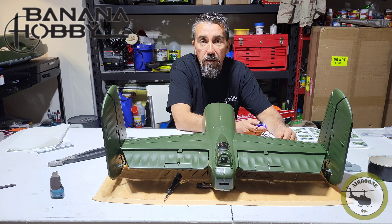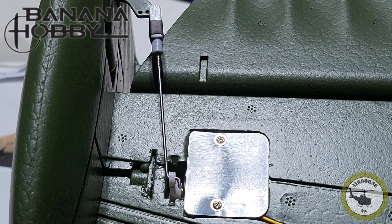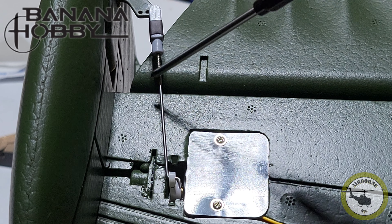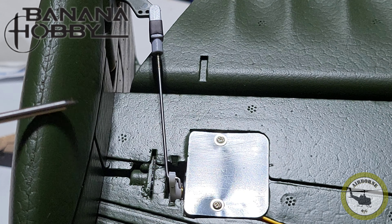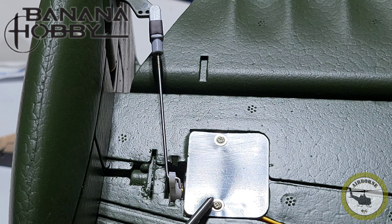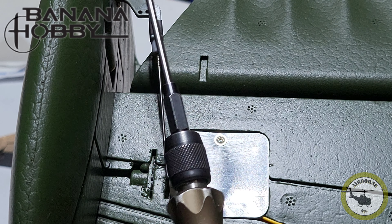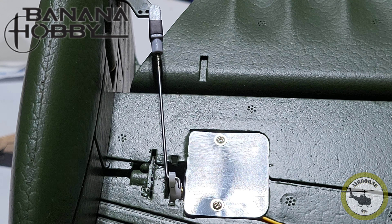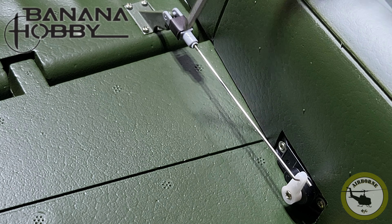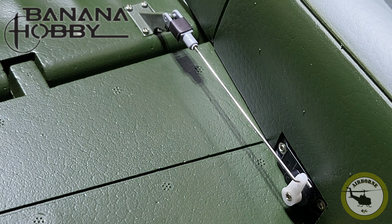Before we move on, here's today's tip: for the rudder surface, the control rod Z-bend has to be inserted from the outside. If you've already installed your vertical stabilizer, you'll have to unscrew the servo, pull it out, insert the Z-bend, and reinstall. Save yourself grief — put the control rod in with the Z-bend in place before installing the vertical stab, so it can articulate on the way out. Without it, you'll over-stress the servo. For the elevator, you can put the control rod in after installation — no problem. I've also added shrink tubing for extra security.